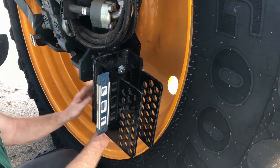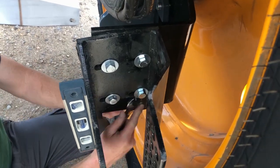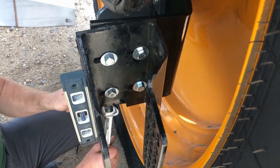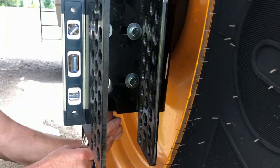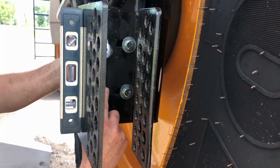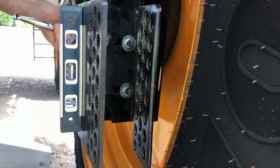Once we have the bracket in place, we've got our four nuts and bolts with flat washers and split lock washers in place. We'll get these to torque. You'll notice we add our little level on here to make sure that we're plumb, and we'll get these tightened up.